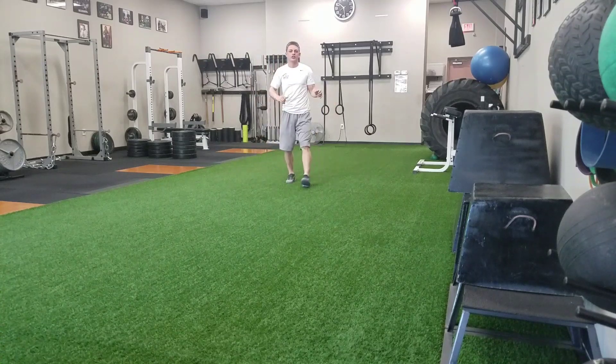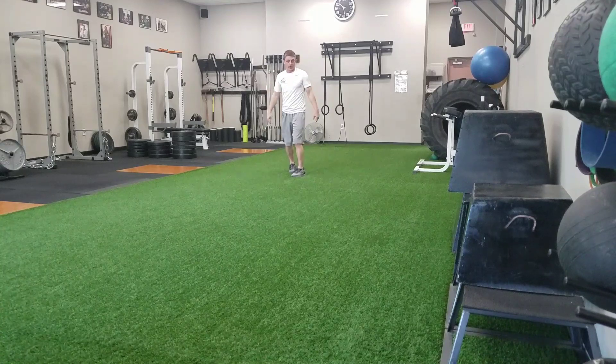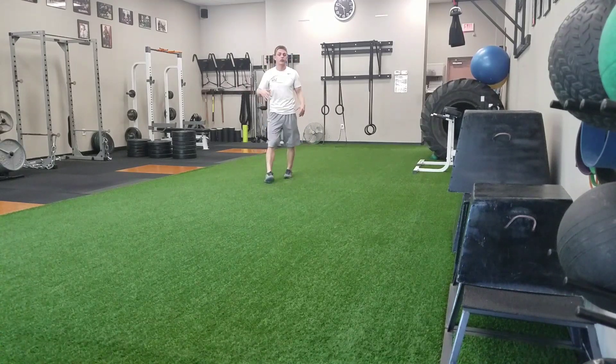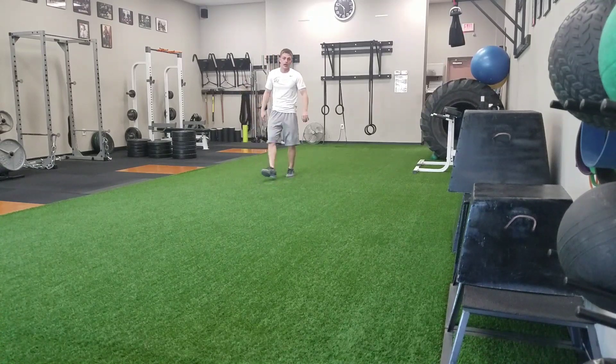Hello and welcome to Elite Fitness Nutrition Exercise of the Week. Today we're going to talk about bounding and how we can start to apply it to our running mechanics and increasing our power and our acceleration as we do our sprints.